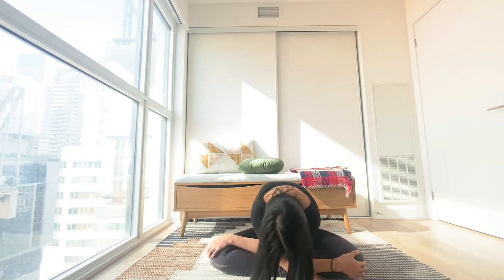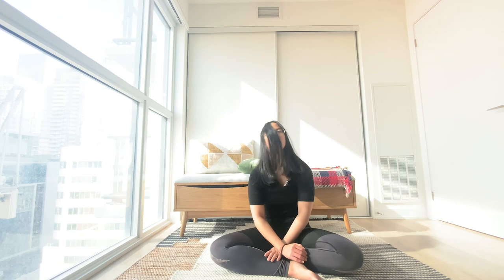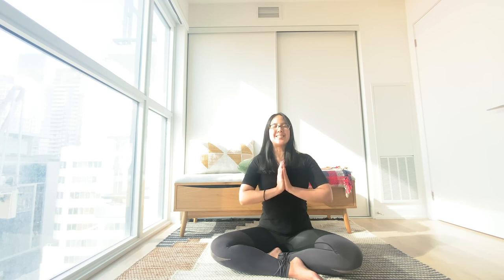Stay here for a couple of deep long breaths if that feels good. When you're ready, rounding all the way up. Big inhale, float your hands up high. Bring your palms together and your thumbs right in front of your heartbeat. Big inhale through your nose, and long exhale out your mouth. Two more times — big inhale, and long exhale. One more time, big inhale through your nose, and long exhale out your mouth. Settling in. Whenever you're ready, open your eyes. Namaste. I hope you've enjoyed this grounding flow, and I'll see you next time. Bye.